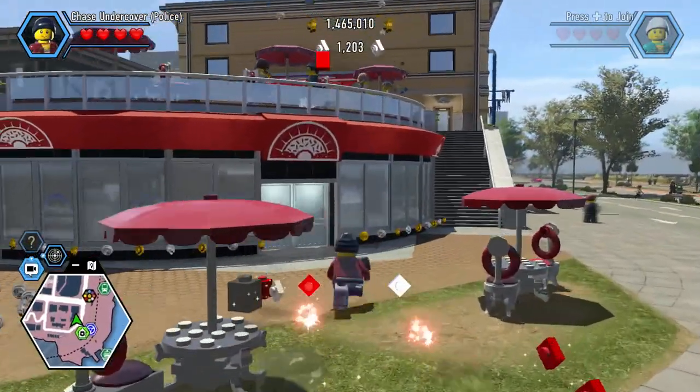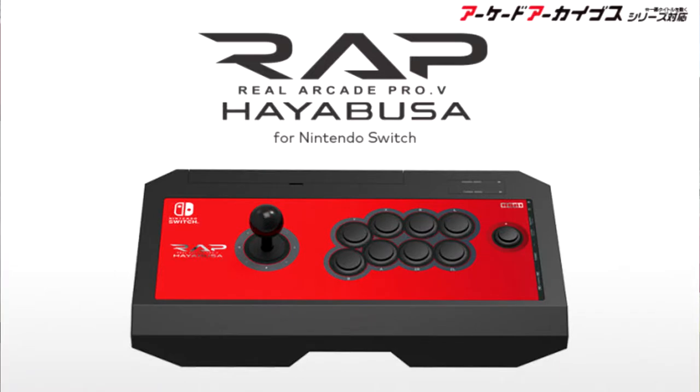Next, what we have is this little arcade stick — the Real Arcade Pro, or RAP. It has eight buttons on the little circular thing, or just a collage of buttons I guess, and another button there. Nintendo Switch logo and it's an arcade stick. The article says it's $27, which is pretty nice, because there was another one that was $150.